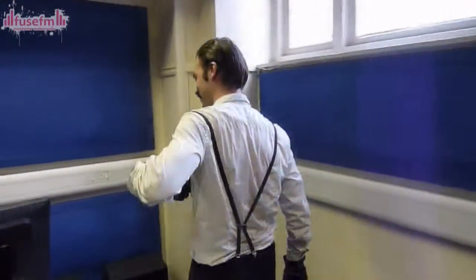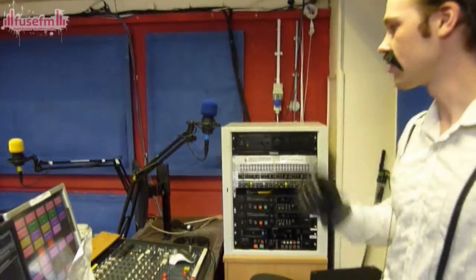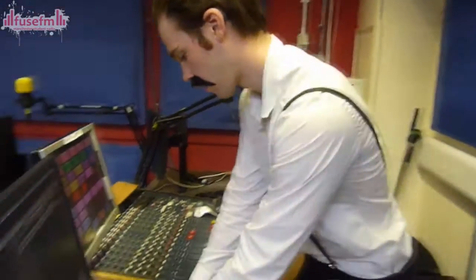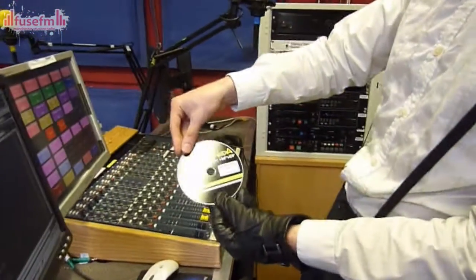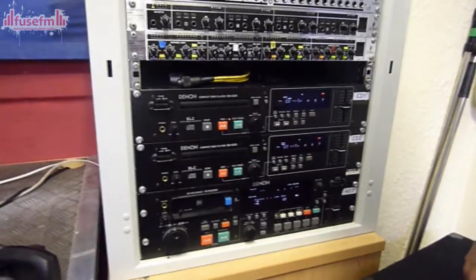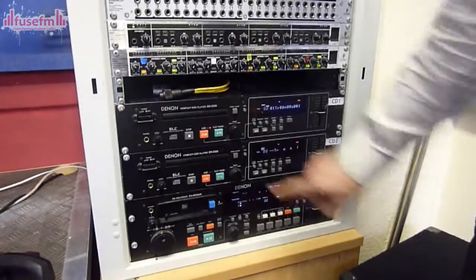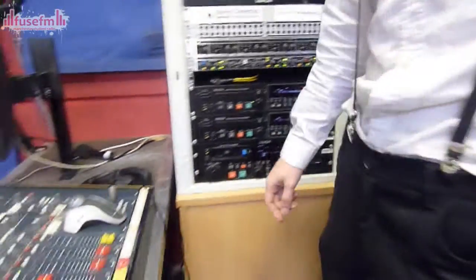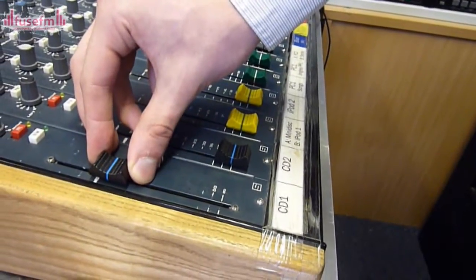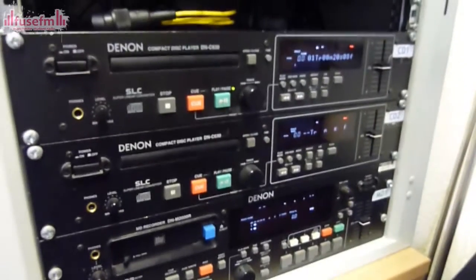Follow me over to the decks. This is the mixing deck. This is where you'll spend most of your time talking into the microphones and playing out songs to Manchester. Now I'm going to show you how to use the CD players here at Fuse. Take a CD — Funk Agenda, I Got Hip Hop, my favourite. Put it in the CD player. Once it's loaded up, use this knob to find your desired track. I'm going to play track one. Press play. You then use the CD one slider on the mixing desk to turn up the volume. We can press pause, and we can search through the track.